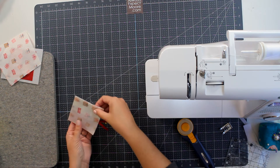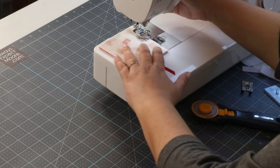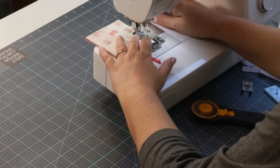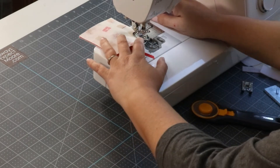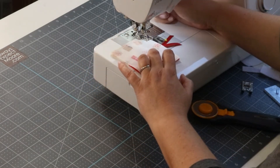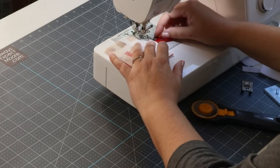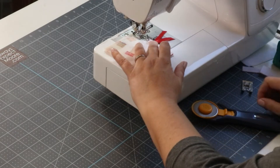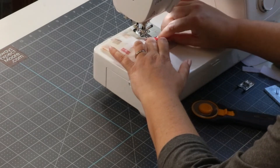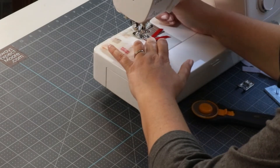I can take my other fabric, put the right sides together, and sew all the way around. There will be a little bit of lumpiness here so if you want to be more secure you can pin all your sides. I'm going to go ahead and not pin. Now we're taking this over to the sewing machine — I have a quarter inch foot on here.